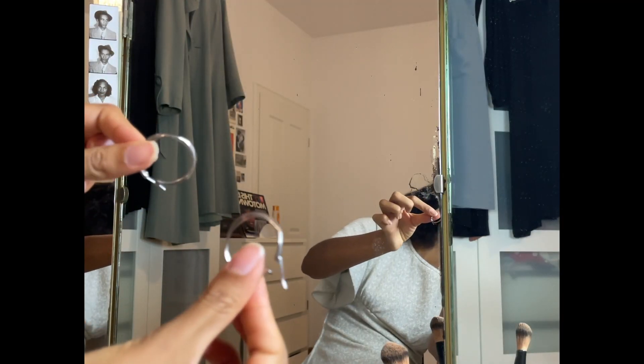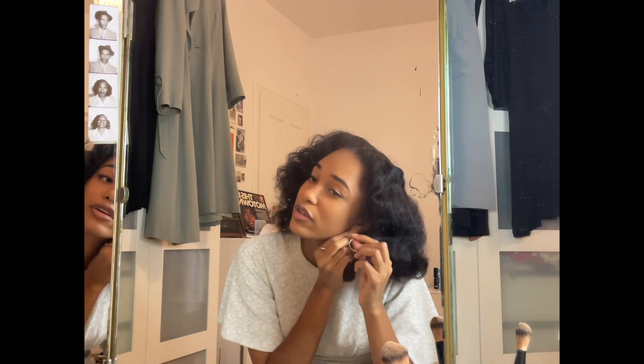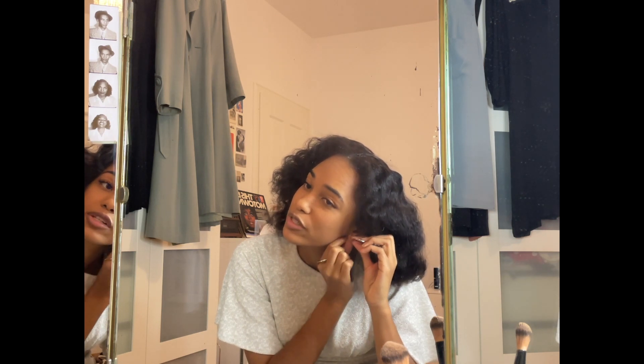For my earrings, I'm wearing these silver hoops. I could have bought some bigger ones, but I just wanted to go with what I already had. I think they're not too cliché — maybe that's also a good thing.